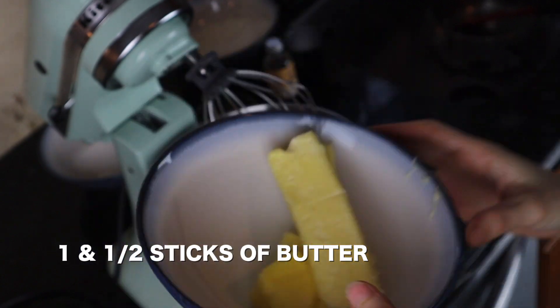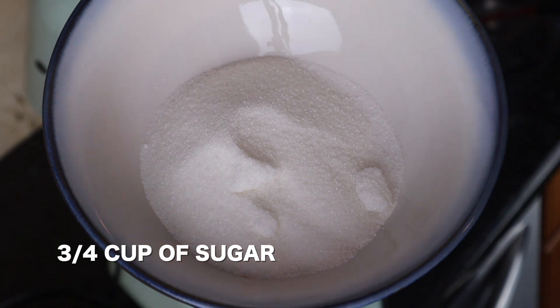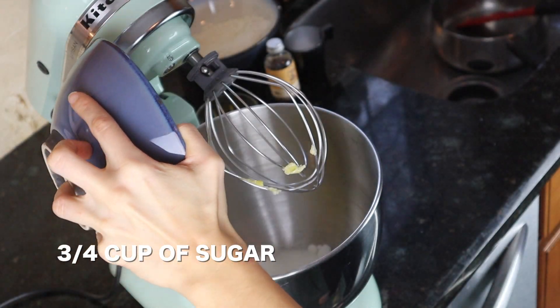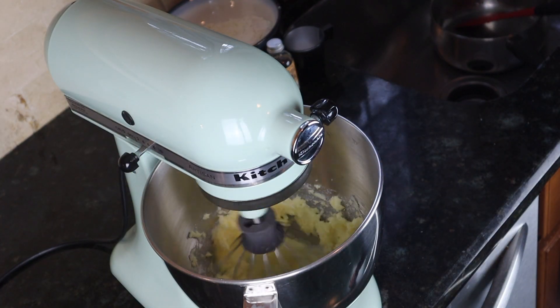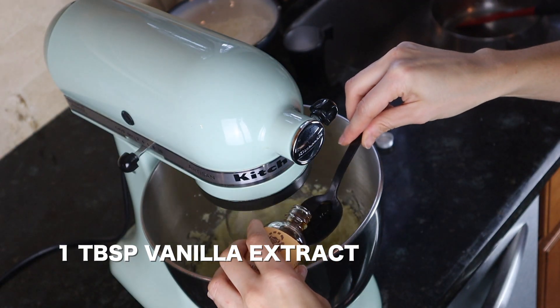We're starting by taking one stick and a half of soft butter, adding three quarters of sugar, and putting everything in a KitchenAid with the whisk. You have to whisk it until the butter gets lighter and softer. I'm going to add a tablespoon of vanilla extract — you don't have to, but I just like the taste of it.